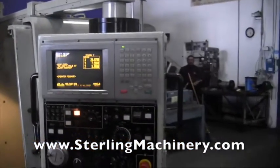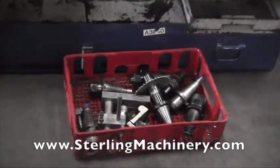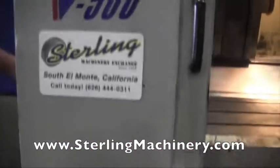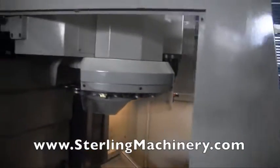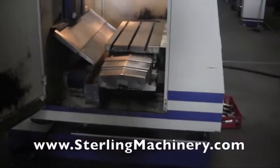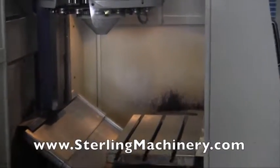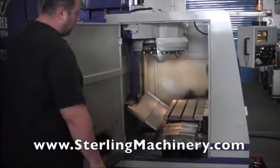Let's take a walk around the machine — we'll let you see everything that comes with it. You can see down here at the bottom it does have some tooling equipped with it, as well as the coolant tray. You can come around the side and take a look at the tool changer there. Take a look at all the specs on our website — it'll let you know everything about the machine. Viper is still in business, so it's a current machine.